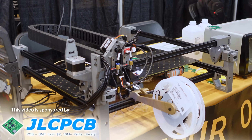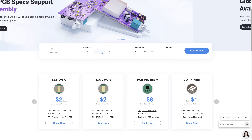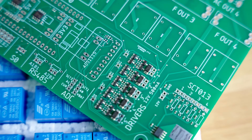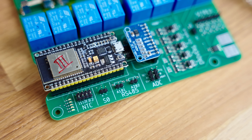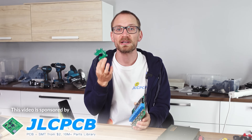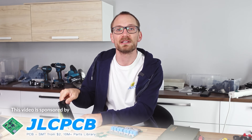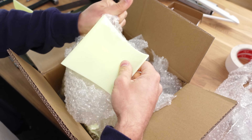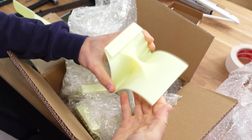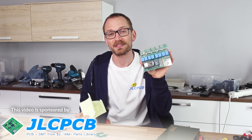Today's sponsor is JLCPCB. The Lumen PnP is awesome if you're doing enough boards to justify getting one, but if you just need boards for projects and aren't at that volume yet, JLCPCB can manufacture and assemble boards for you. Opulo also has their bare PCBs manufactured by JLCPCB. You can now also get 3D prints made by JLCPCB — everything from FDM to resin, full-color nylon, and even solid stainless steel. Check out their 3D printing service or PCB assembly service at the link below.